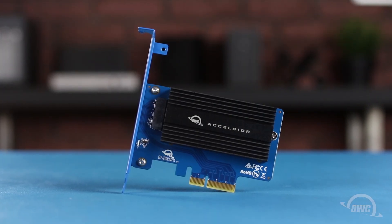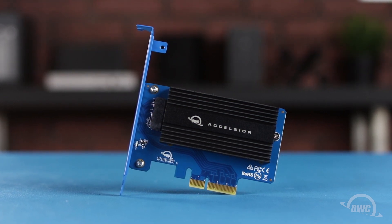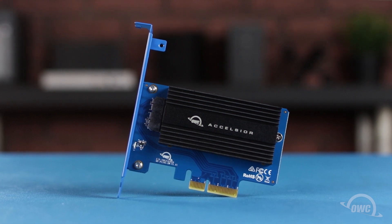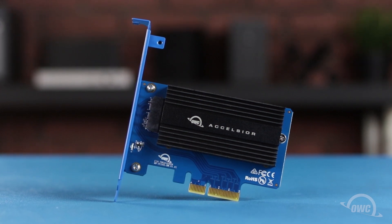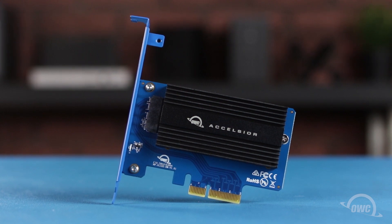Hello and welcome to our instructional series of videos. In this installment we're going to show you how to install a compatible Apple or OWC Aura SSD in the OWC Excelsior 1A PCIe card. We've gathered our materials and are working on a soft, static rework surface. We're now ready to begin.